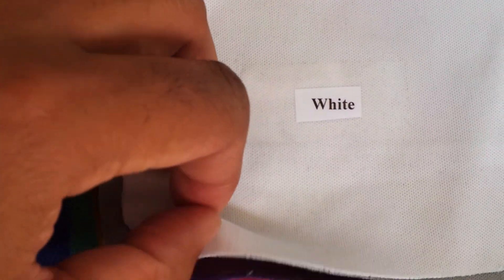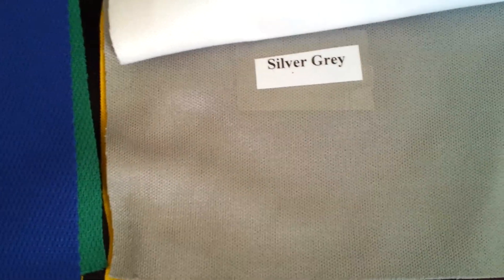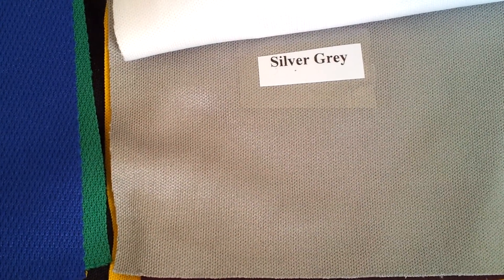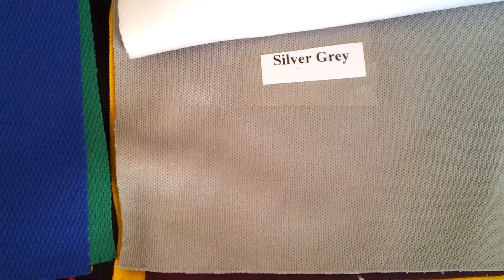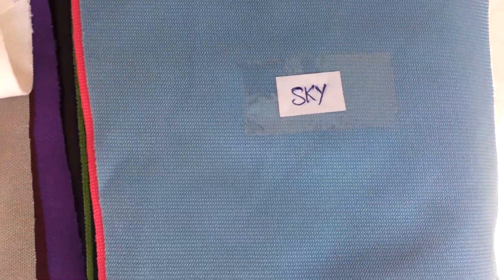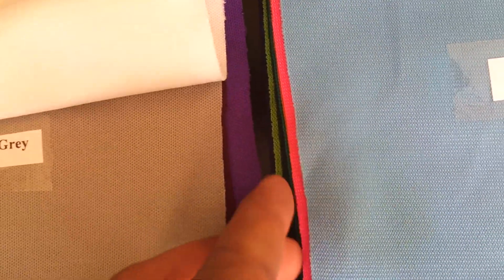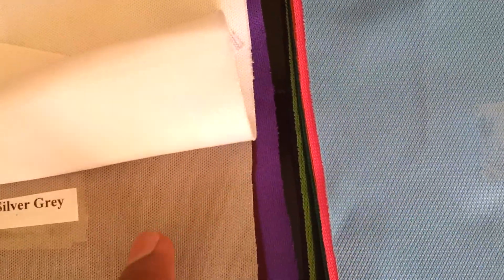This is a fabric which is very commonly used and is called ultra fit. Ultra fit fabric is quite like interlock macro — it's a different sort of fabric. This is ultra fit thick. Ultra fit and ultra fit thick have very little difference — it's just the GSM of the fabric. The thick version is heavier than the regular ultra fit.